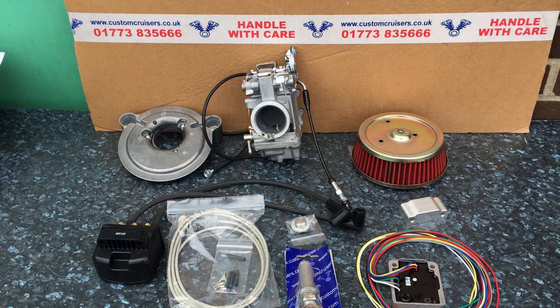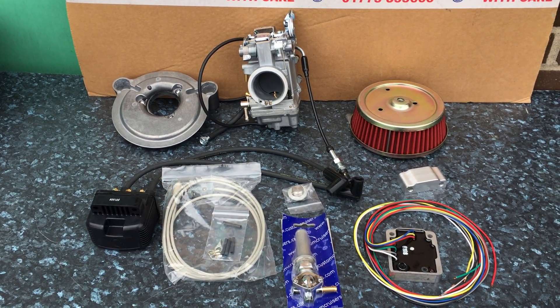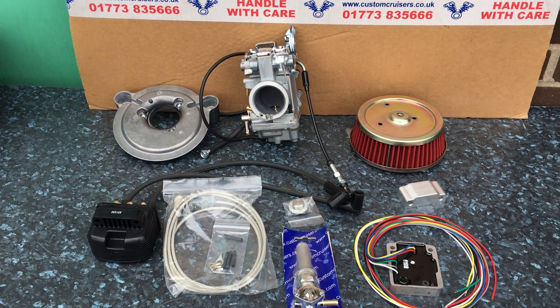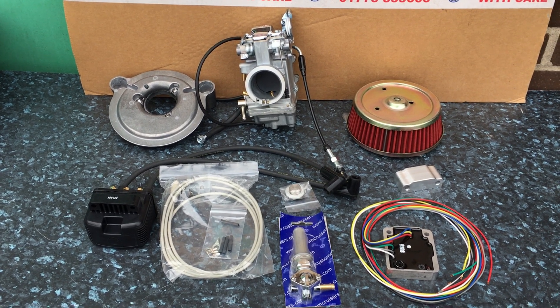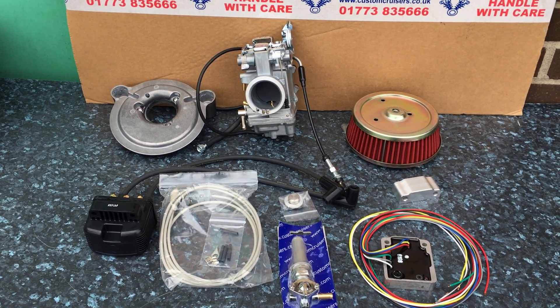Available from customcruisers.com, phone 01773 835666, or alternatively customcruisers.eu. The .com is the better site as it's been up for many years — the .eu hasn't got a lot on it yet, but it is massively improving. Thank you.